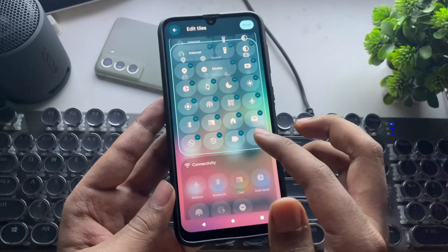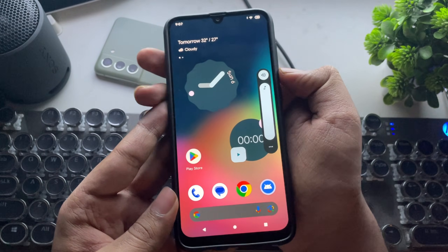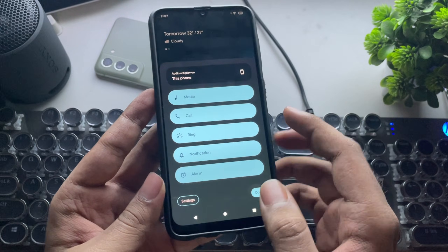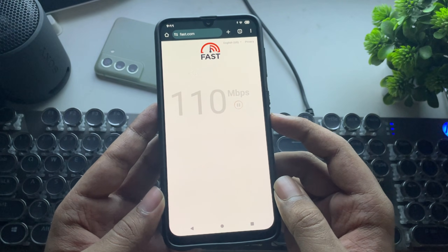Android 16 is now running on this old device. Looks fresh, runs decently — it's smooth, visually refreshed, and most features are working. But since it's a GSI build, there might be a few bugs here and there. It's not ideal for everyday use, but perfect if you love testing the latest Android builds.